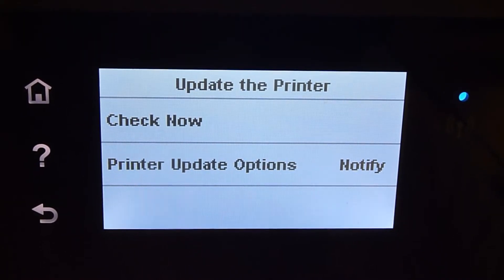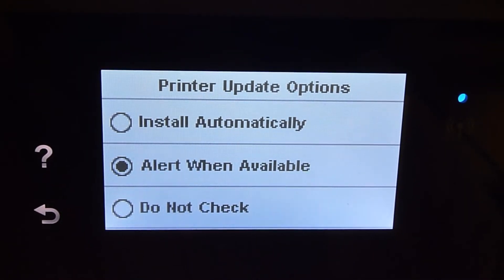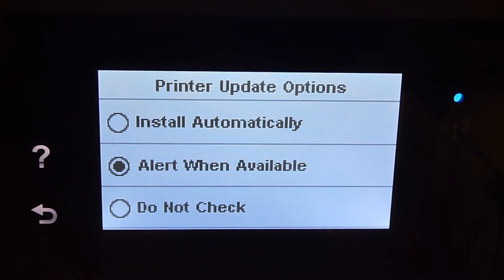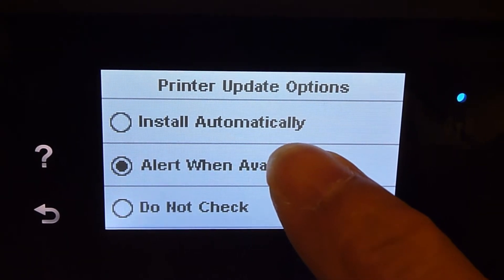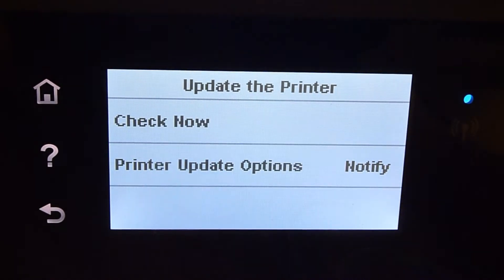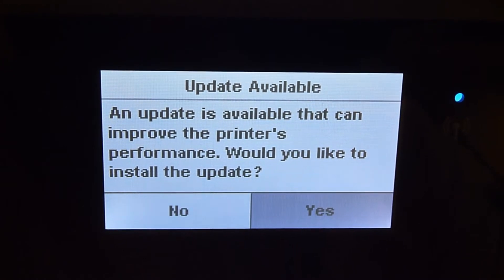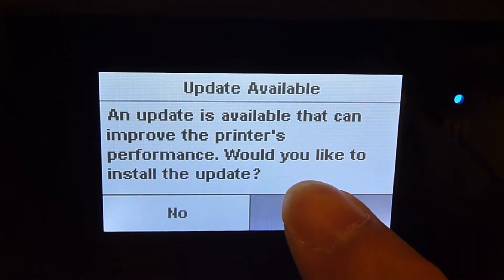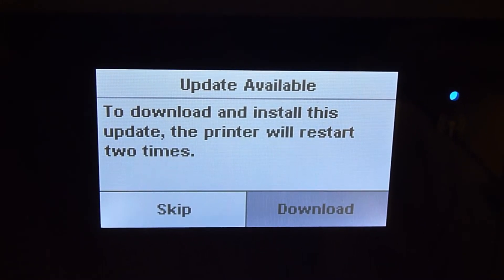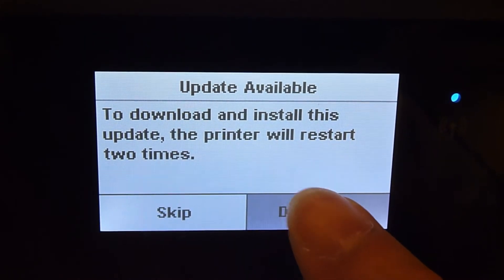You can view the printer update options. There are 3 options here. Leave it set to Alert when Available. Select Check Now. An update is available — select Yes. Then select Download to install this update.